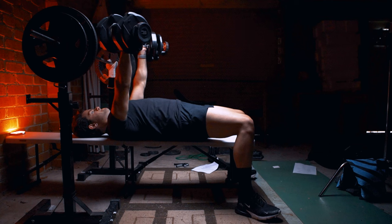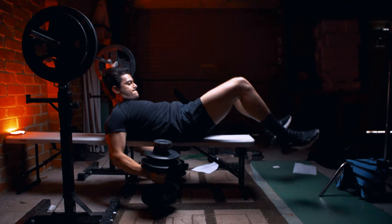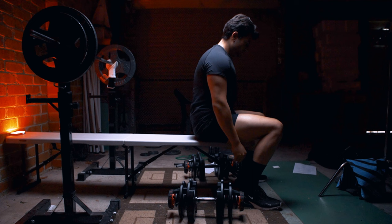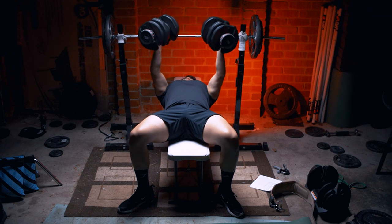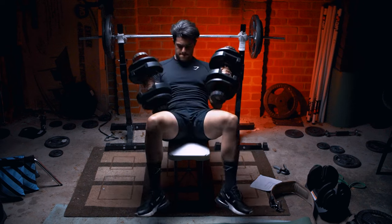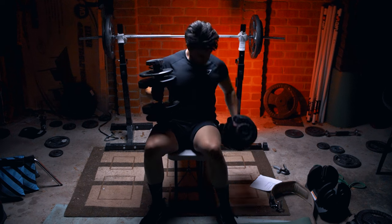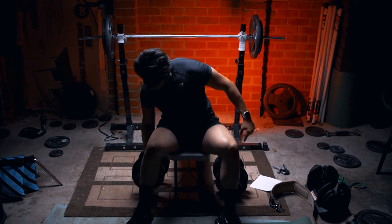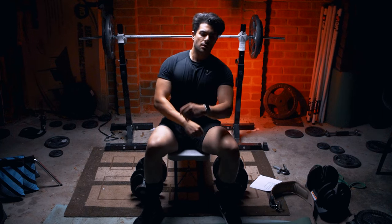From there you should be able to push up the weight in the same range of motion as the barbell bench press. To finish the movement, depending on how heavy you're going, you can drop the weights to the side, or if it's a manageable weight you can push them onto your thighs and catch them as you sit up — this can be considered a bit safer than just dropping the dumbbells.